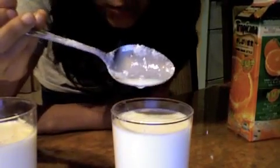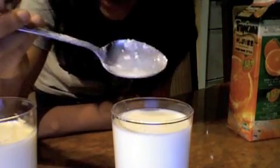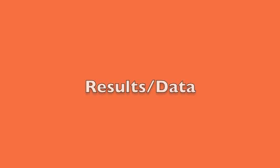This worked too. But this one, surprisingly, is less thick than the orange juice. Surprisingly, all of the mixtures of acid and milk produced casein — the CC lemon, the orange juice, and the lemon juice.